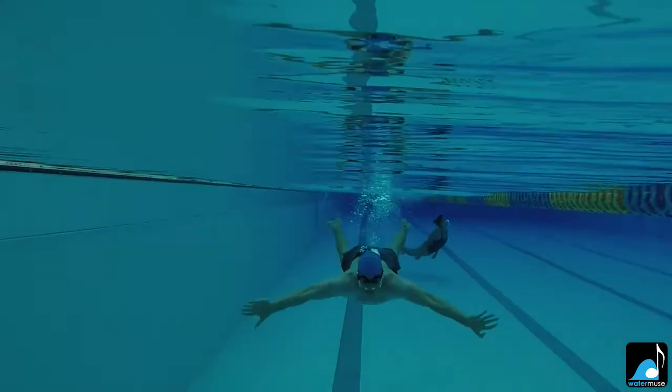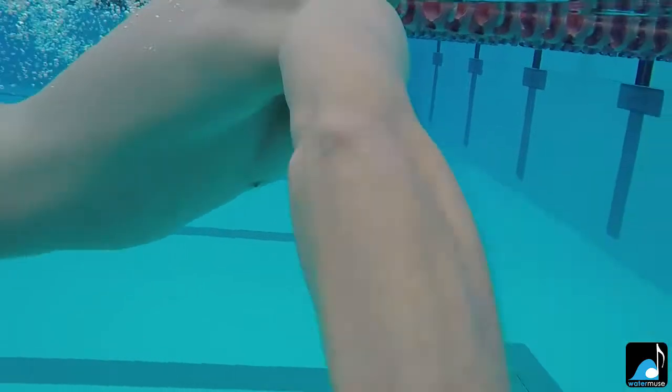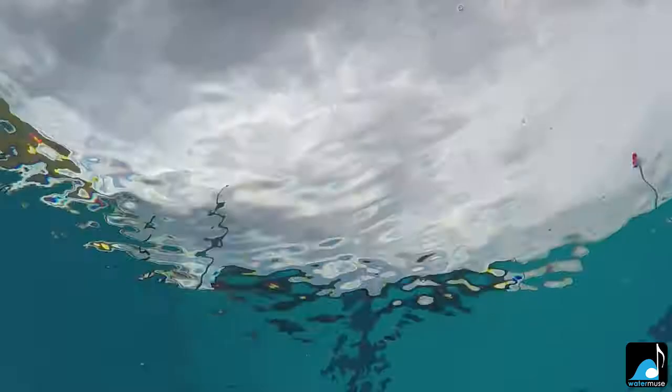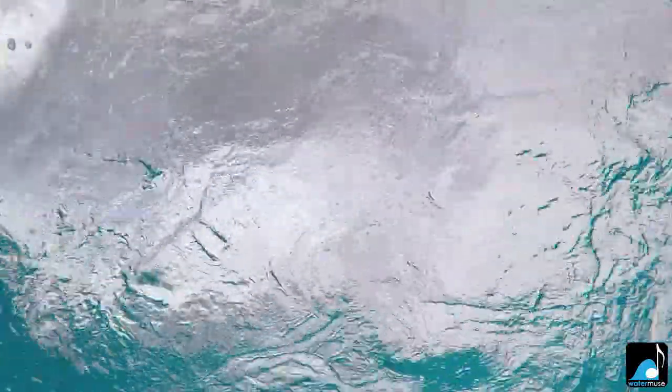I've been in the pool and the ocean all my life. For years I've been looking for a way to bring the music I love with me into the water. I've tried many different systems and now I've finally found one that works. So I'd like to share it with you.